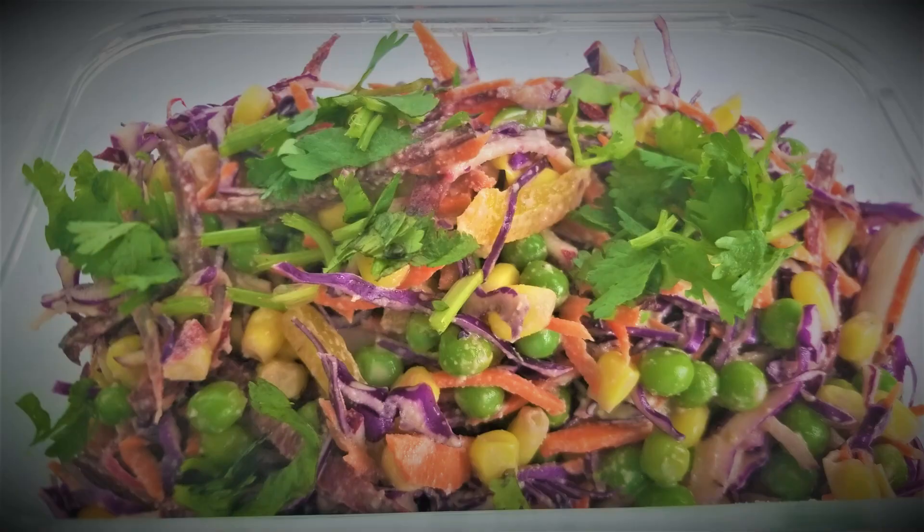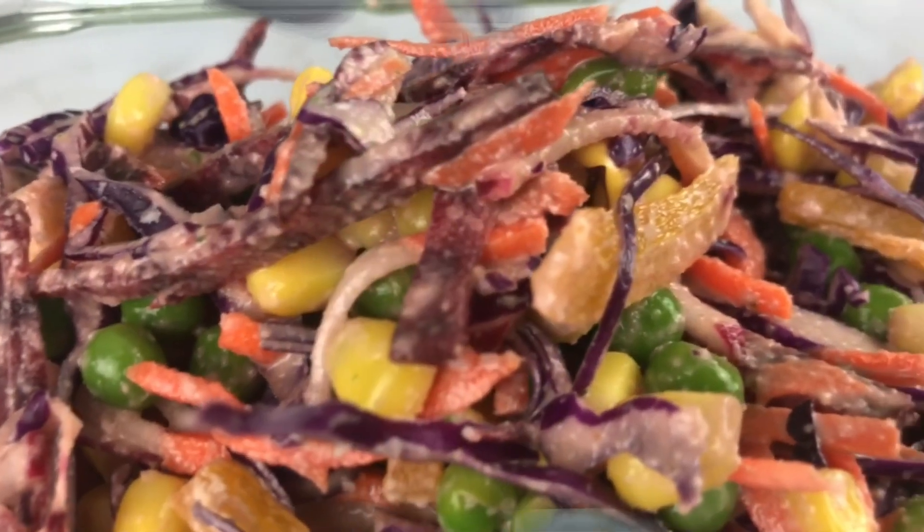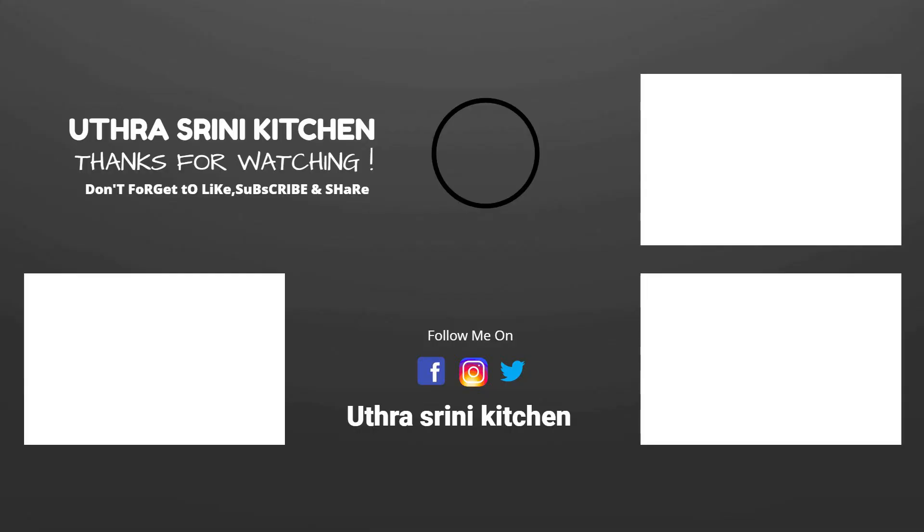If you have any recipe requests, comment down below and we'll be happy to make them. We hope you enjoyed this video. If you like our channel, please like, share, comment, subscribe, and don't forget to click the notification bell. Catch you soon in our next video — bye bye!